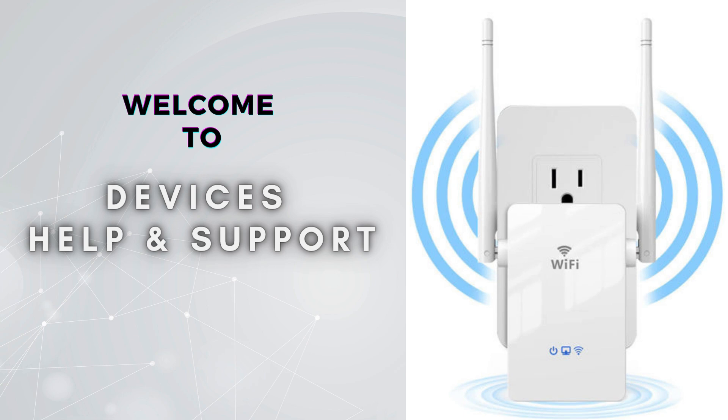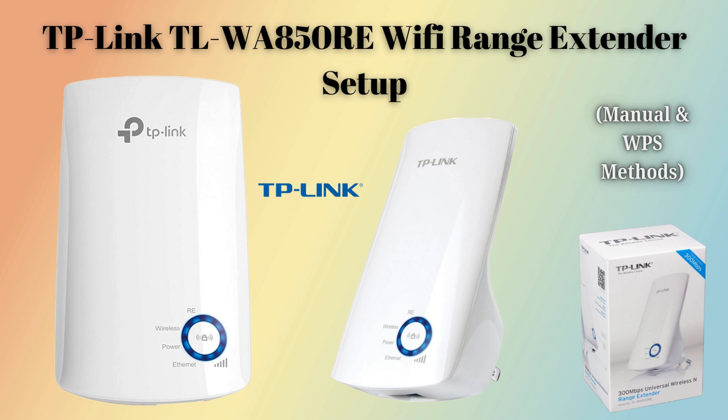Welcome to Devices Help and Support, your ultimate destination for all things related to device setup, troubleshooting, and optimizing your tech experiences. Today in this video we will discuss the TP-Link TL-WA850RE Wi-Fi Range Extender setup process. With the help of this guide we will walk through the easy and short steps that help to complete the setup process and provide seamless connectivity for all of your workstations.